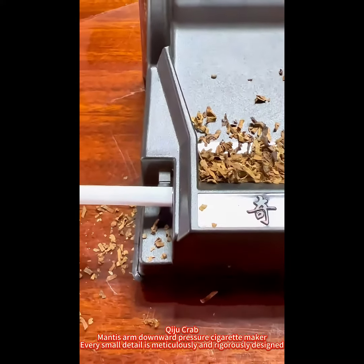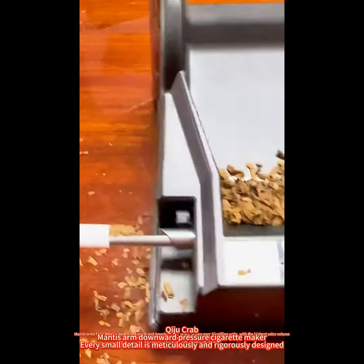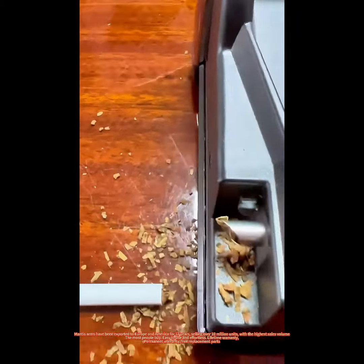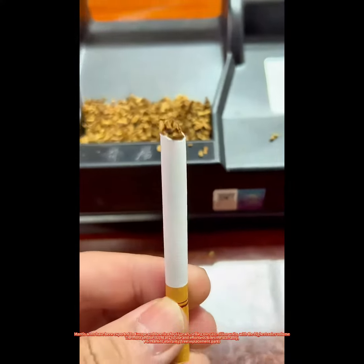Mantis Arm Down Pressure Cigarette Maker — in America for 17 years. Every small detail is meticulously and rigorously designed. With the highest sales volume, the most people buy. Easy to use and effortless. Lifetime warranty — permanent warranty, free replacement parts.